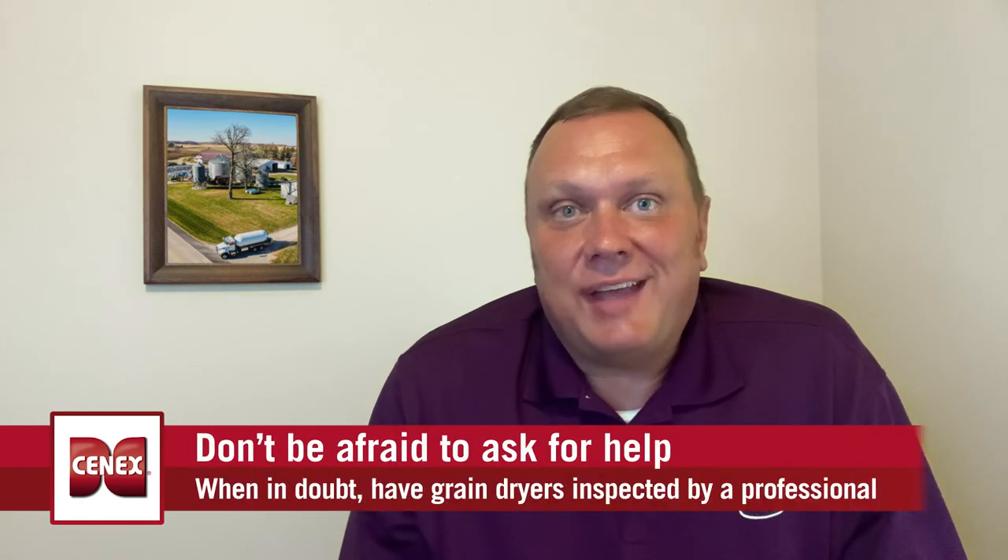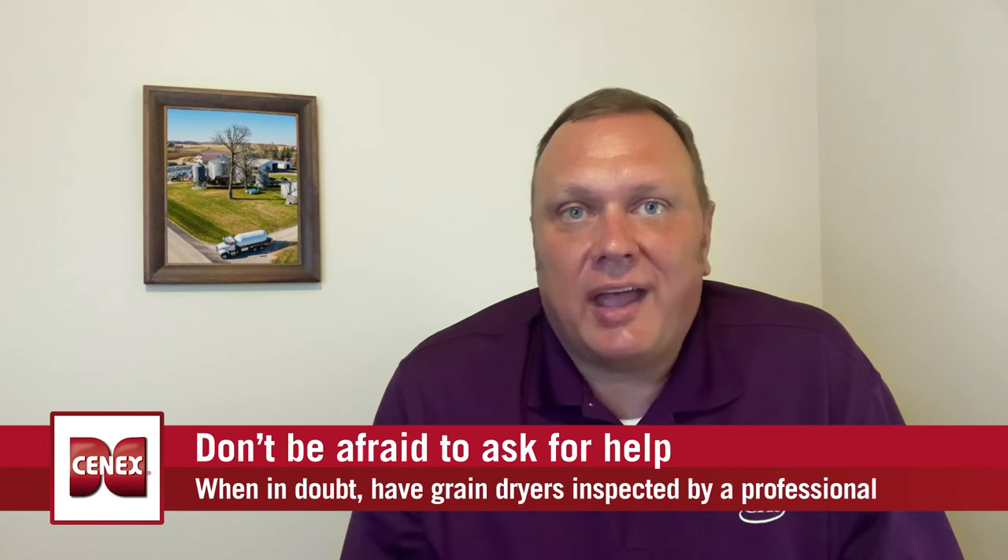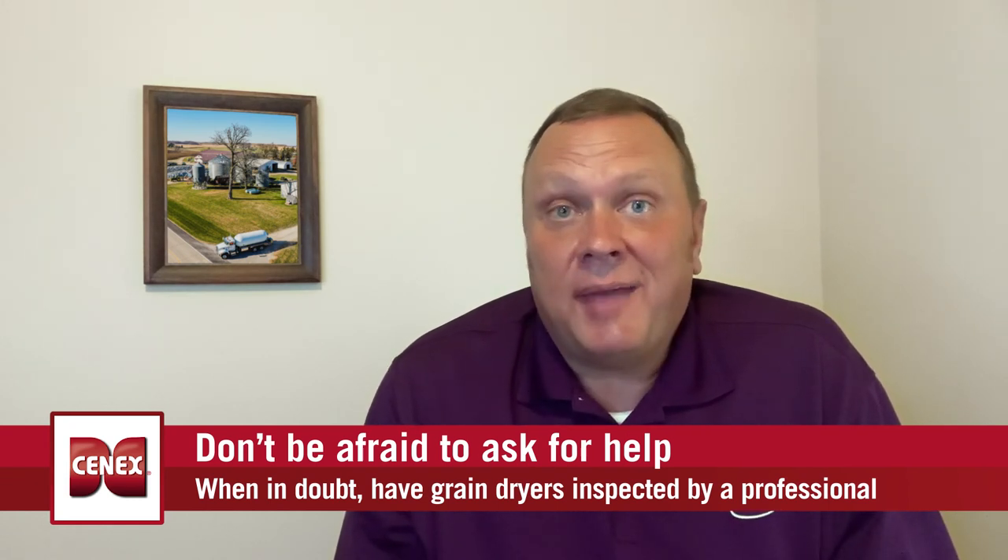Remember, don't be afraid to ask a professional for help. Your propane marketer will be able to answer any questions you have around proper tank siting or sizing. A grain dryer manufacturer representative can troubleshoot and help answer any questions you have about the dryer, even if they didn't build it.